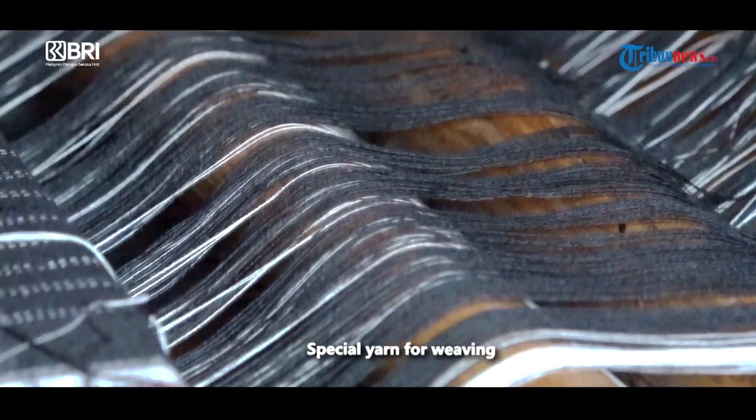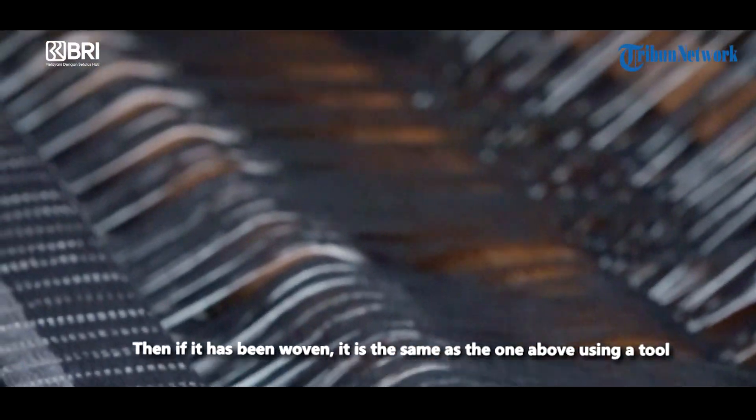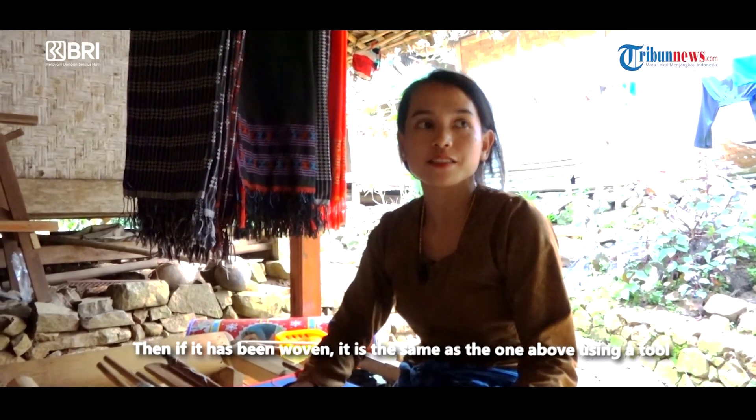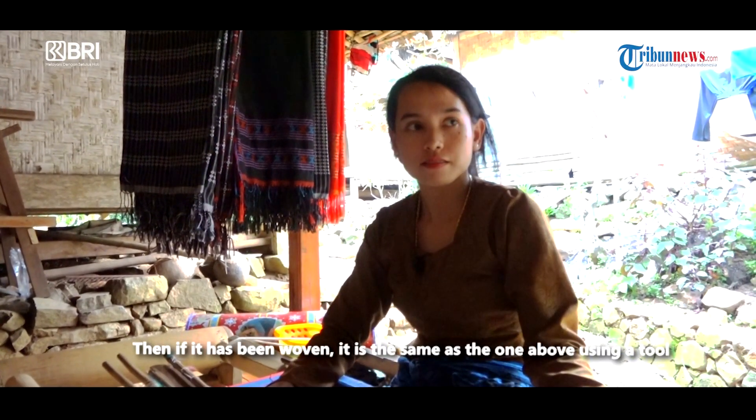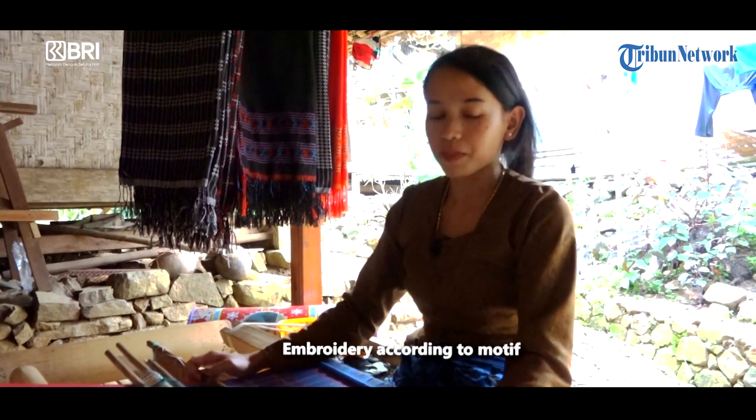Benang khusus buat tenun. Terus kalau udah jadi tenun, disamain kayak yang udah di atas, pakai ini. Di sulamnya beda-beda menurut motif tadi.